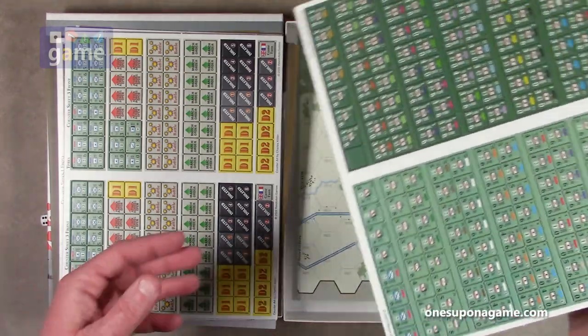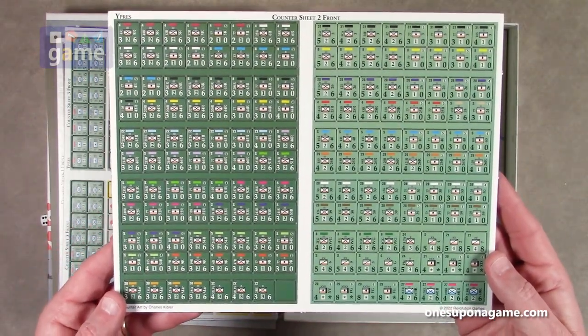And then counter sheet two, which is the Germans.